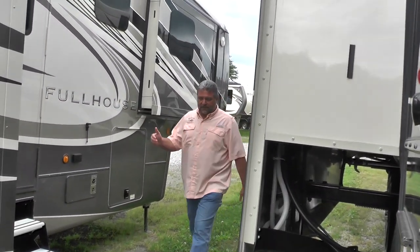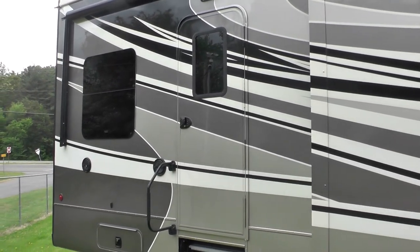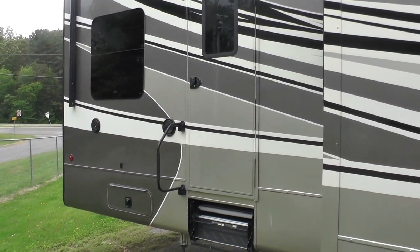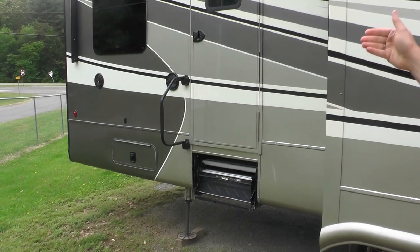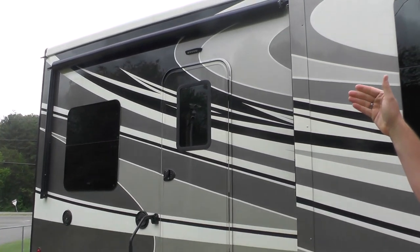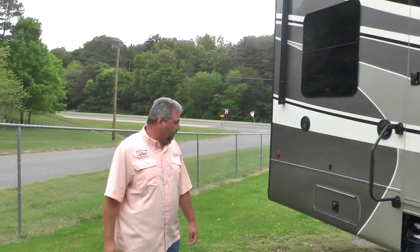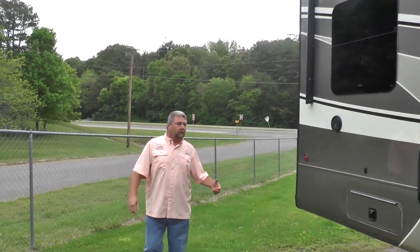Coming down the side of the unit toward the rear door, we have our second entrance, which goes into the cargo bay. This is a 10-foot garage — a 42-foot unit with a 10-foot garage. The second entry door going into the garage has an awning with LED lights over it. Continuing around the unit, we will see the deck.